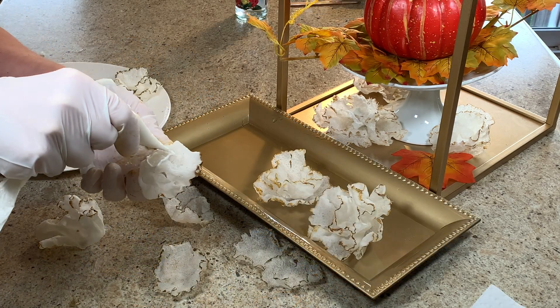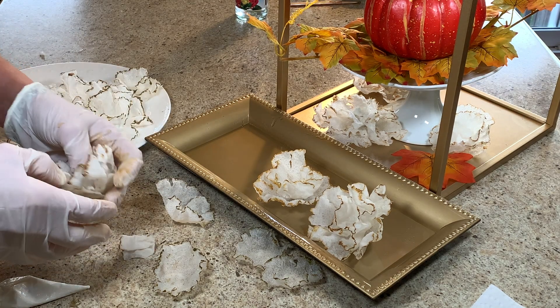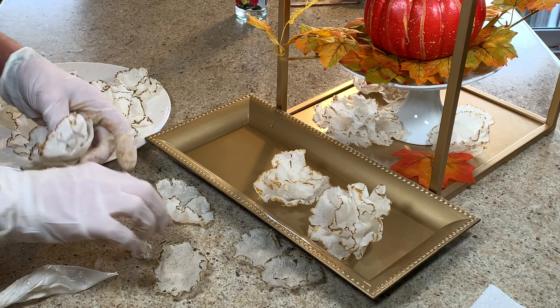Stick both layers together with royal icing and enjoy these flowers for decorating any cake or any table.